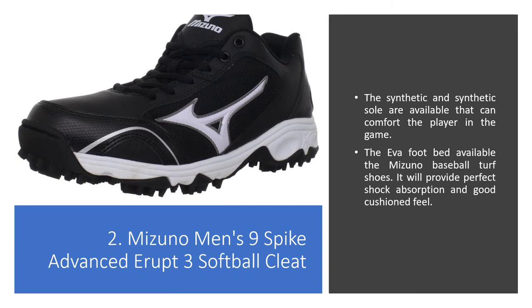2. Mizuno Men's 9 Spike Advanced Erupt 3 Softball Cleat. The synthetic upper and synthetic sole are available, which can comfort the player in the game. The EVA Foot Bed available in the Mizuno Baseball Turf Shoes will provide perfect shock absorption and a good cushioned feel.